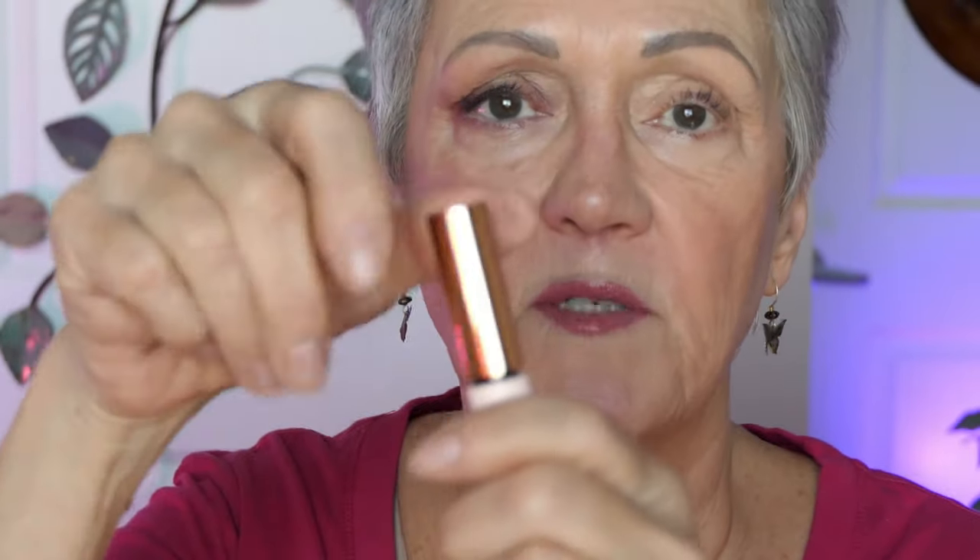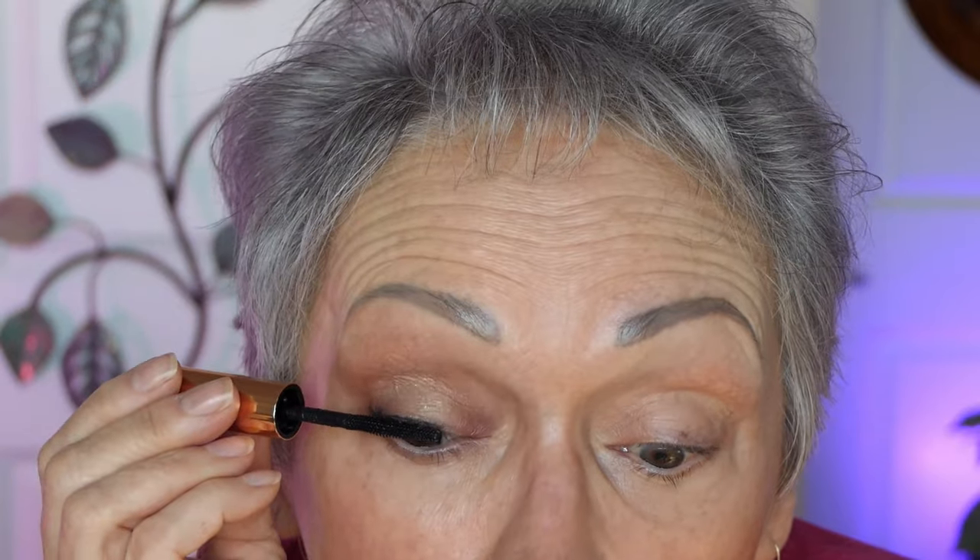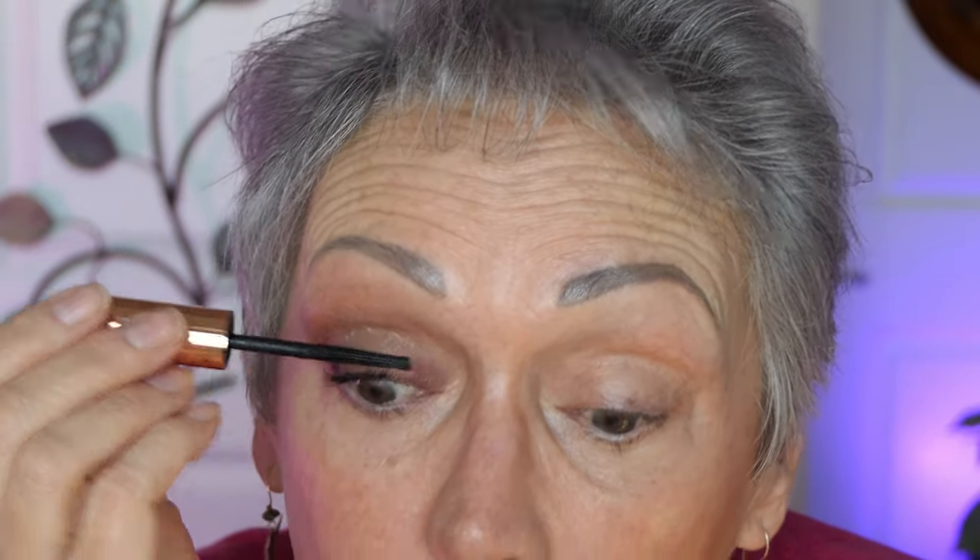Mascara I got for Christmas by Charlotte Tilbury — very, very teeny tiny — and I'm going to go straight up from the bottom up.